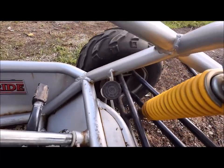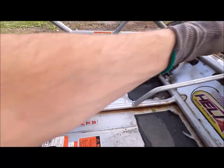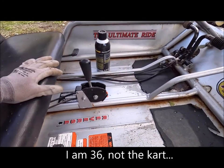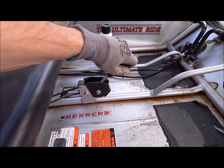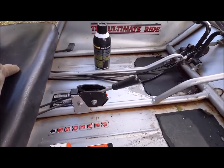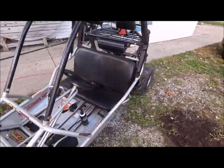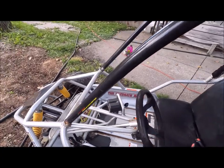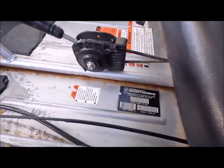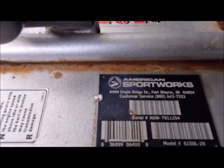It has hydraulic disc brakes with a reservoir, and perhaps the coolest part — being 36 years old — is it has reverse, forward, and I think neutral too. It's called a Helix 150, or 6150 I think, also by American Sport Works.